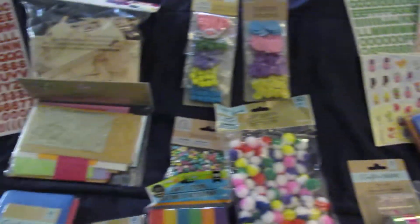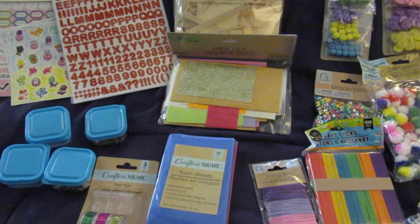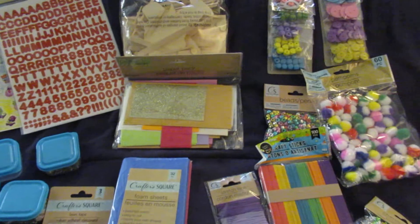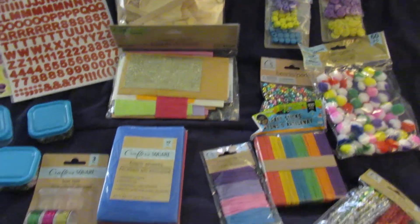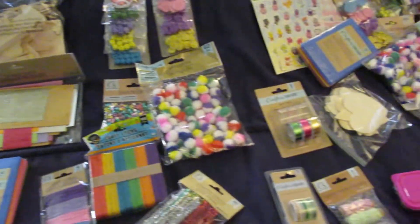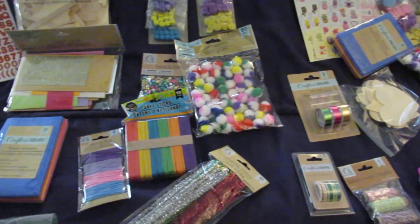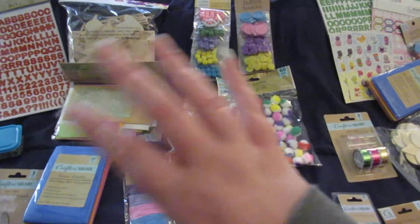That's everything going in their craft box refill present for Christmas this year — a total of $23.01 per child to fill up their craft box again. If you like this video, give it a big thumbs up, hit the subscribe button below, and hit the bell notification to get notified when I post new videos. Until next time, bye guys!